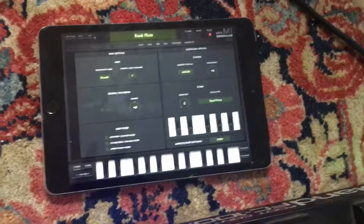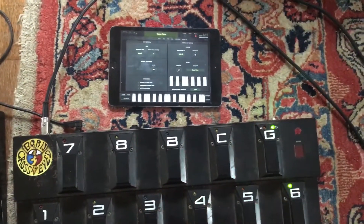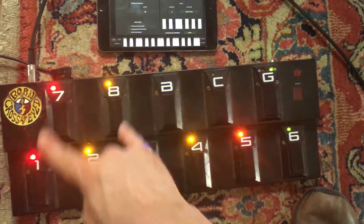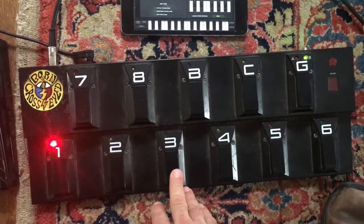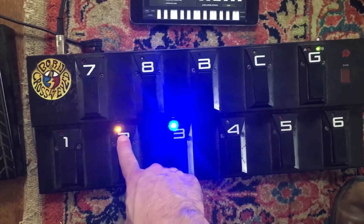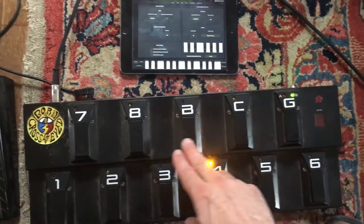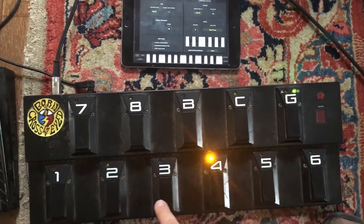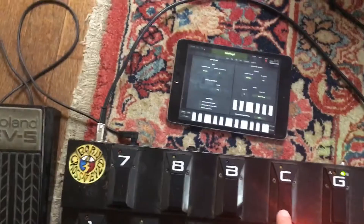Now I can use these buttons in MIDI mode. Sound one I keep as off, sound two is flute — you can see as I go across, the iPad changes with whatever sound I've selected. My bank button will take me to the next eight sounds, so I was on one through eight, then go to the second bank and get sounds one through eight. As you move through these banks, you'll see it's flashing to remind me which bank I'm in.